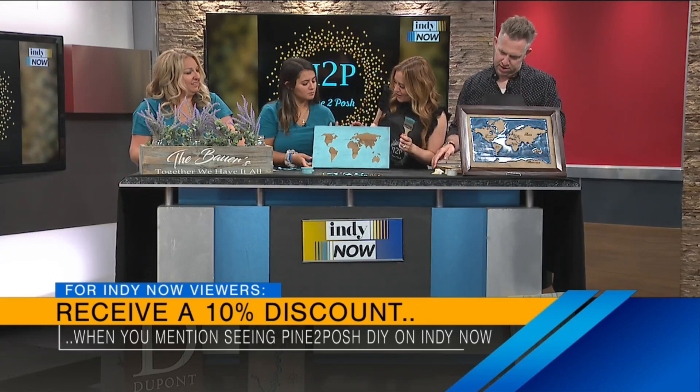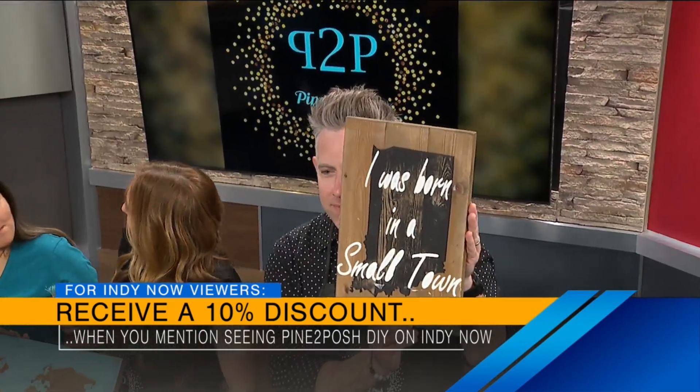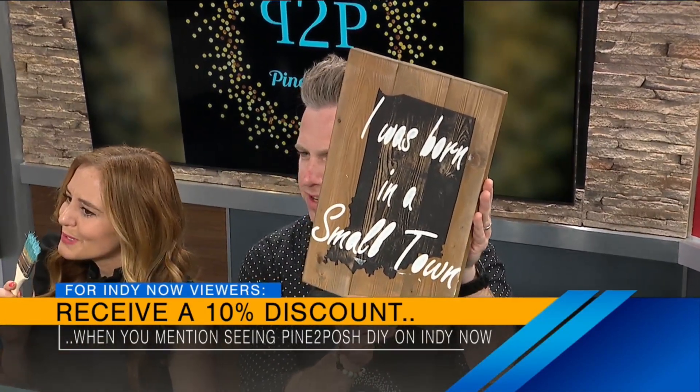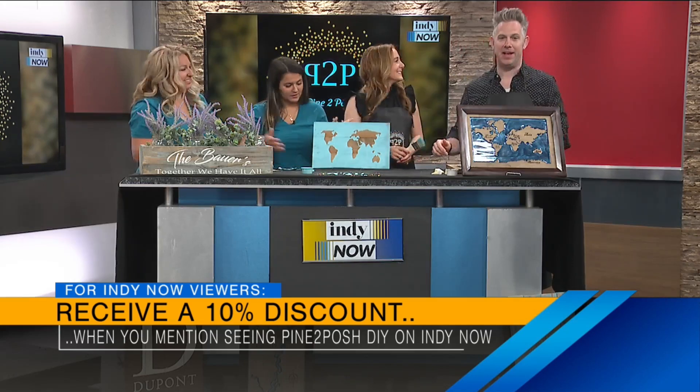Oh, this turned out really fun. This is cool. Thank you. It's rustic — I like that. You got to hang that up. Oh, it smells good too. All of our stains are homemade — I bet you could smell that and guess what we use. You can really smell the love. Go get a 10% discount at Pine to Posh — just mention that you saw them on Indy Now. Thank you, ladies, so much for having us. That was a blast.